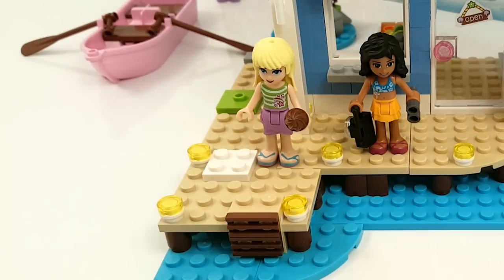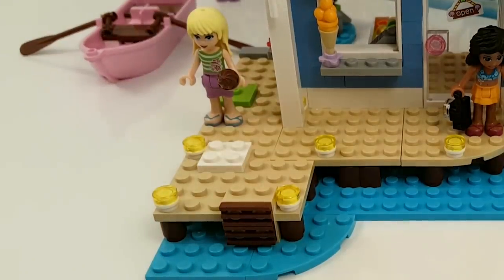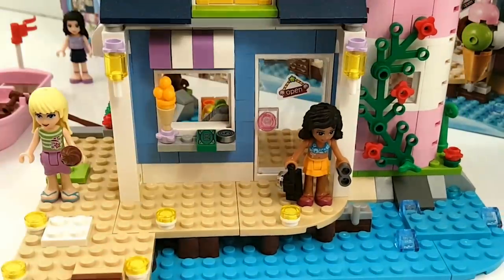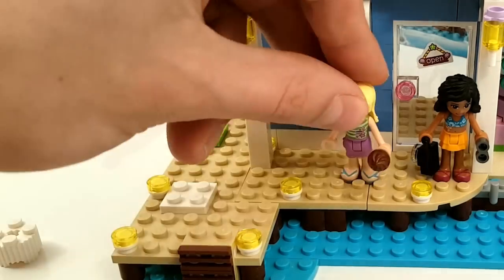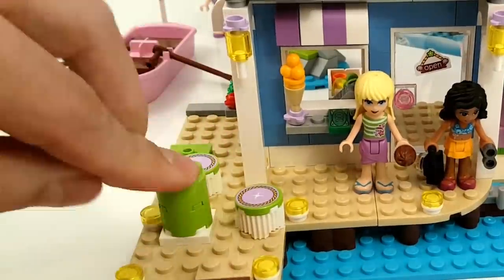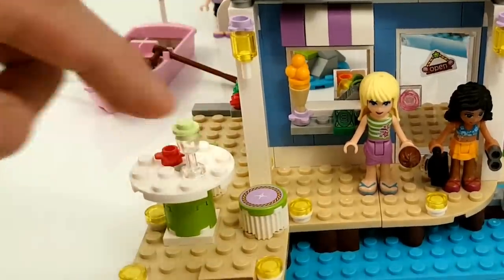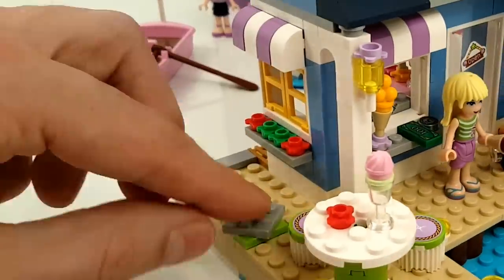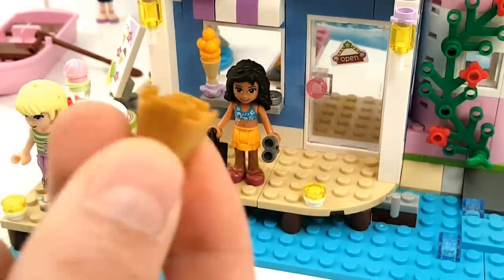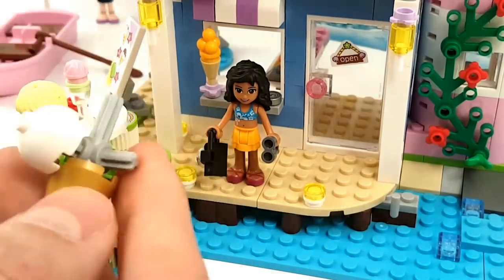There's a little mistake to fix. We add an ice cream cone and some money. There are two lights at the porch. Here we're building two seats and a little table to enjoy the view and enjoy your ice cream. And a stand so you can see what you want to order. And a super cool baked decoration ice cream cone — that's super cool!